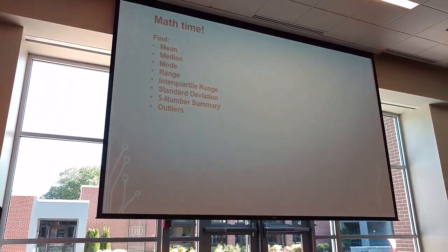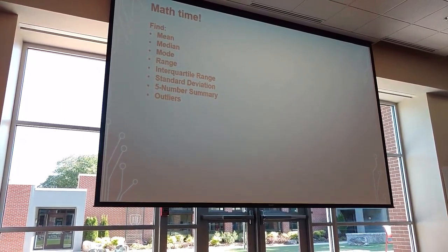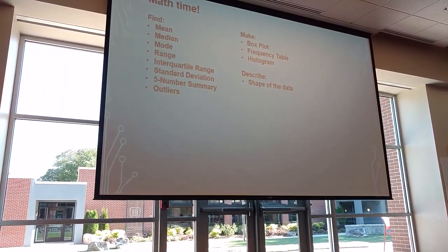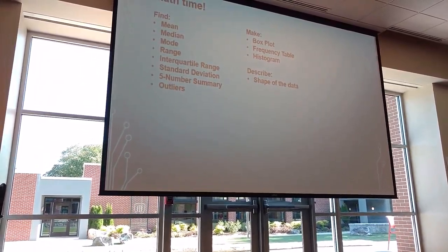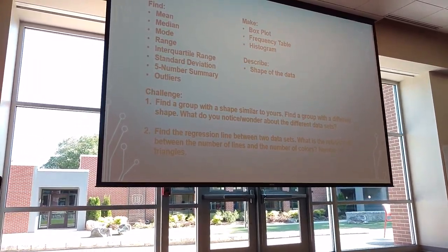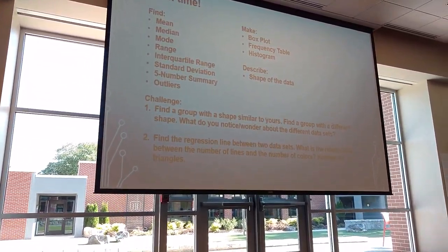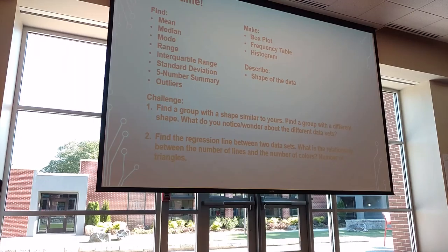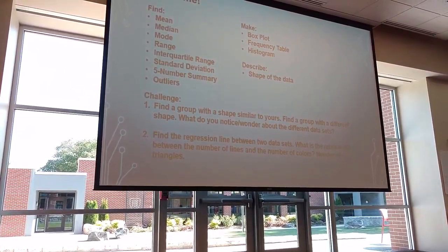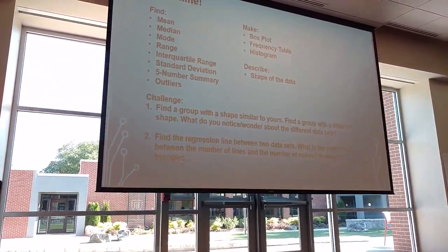So we turned it into a one-variable statistics comparison. They had to go through and find all that information about their data set, make all that good stuff, and describe the shape of the data. For my groups that finished early, we had a couple of challenges: find a group with a data shape similar to yours, find a group that had a different one, what do you notice and wonder about the different data sets? And to level it up even more — find the regression line between two data sets, like what would be the relationship between the number of lines and the number of colors, or the number of lines and the number of triangles.